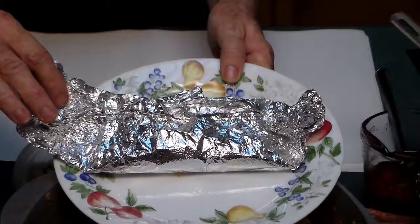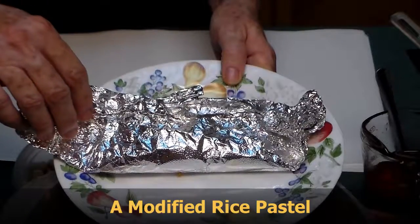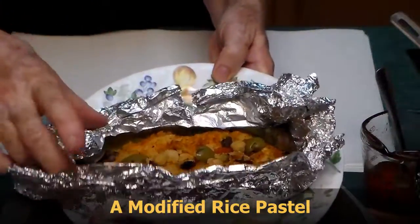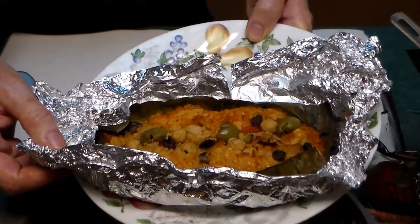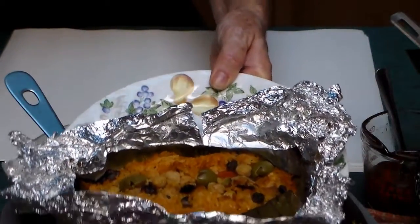I made yellow rice to go with the pasteles, so we decided to try to make a rice pasteles. Since we had everything all ready, except instead of masa, we made this one with yellow rice. As you can see, it's got everything that a pastel has in it, but with yellow rice. We'll taste it and tell you what we think.